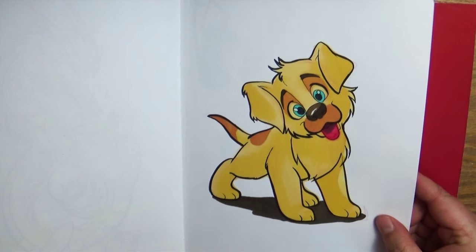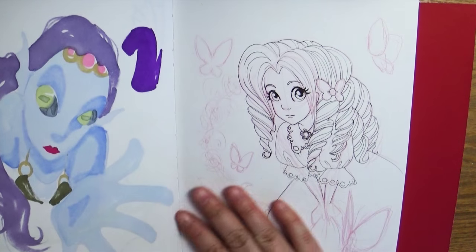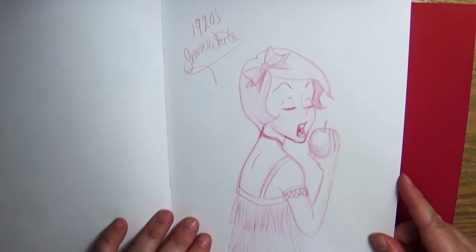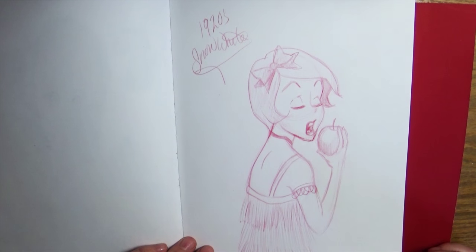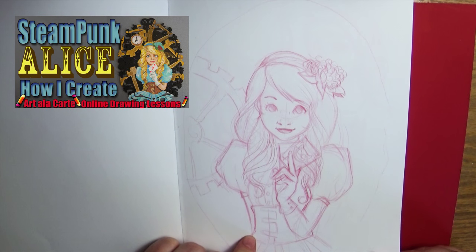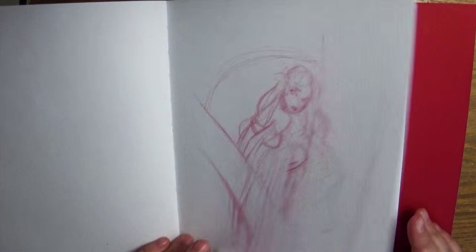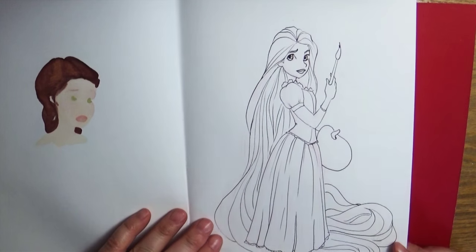A cute puppy dog — trying to get a nice cartoon style. Creepy mermaid! Another unfinished idea sketch — a girl with butterflies, but I like how I was doing her hair. Then I was trying to design Disney princesses in different time eras, so this was Snow White in the 1920s. This one is from a tutorial — the Clockwork Alice that I painted on wood. Some character design sketches, more character design sketches — cool Rapunzel, should be fun to color.